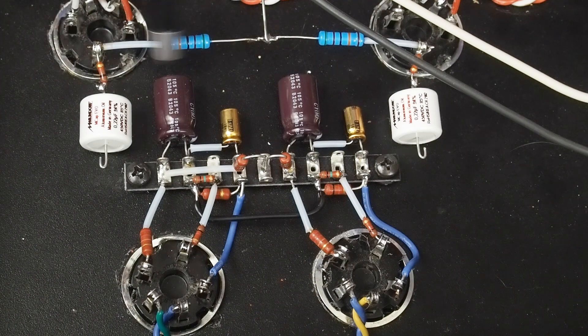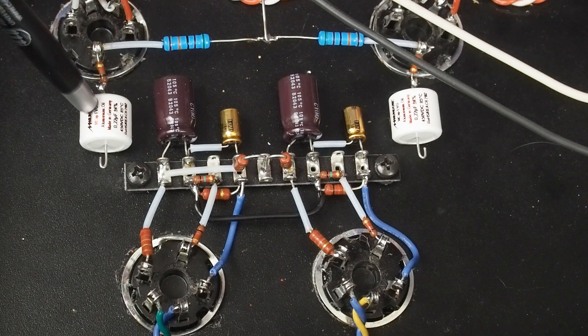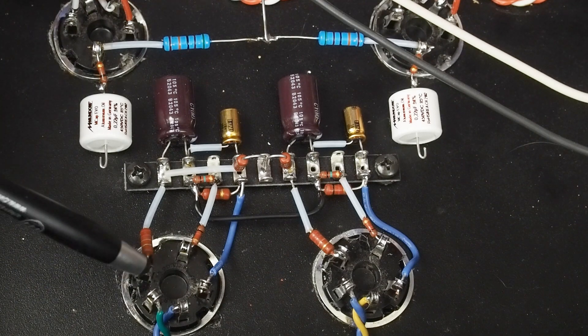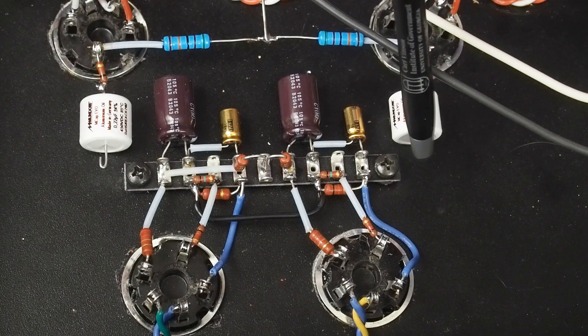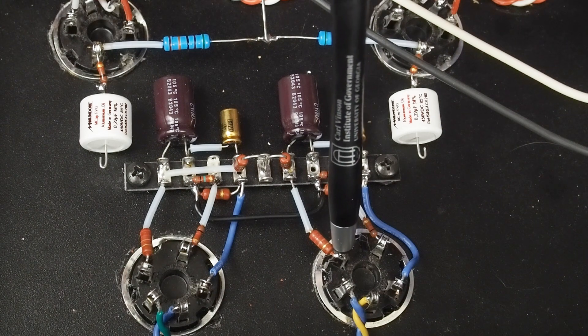This is the grid leak resistor, which is right at 500k, and each side has one of those. Over here we also have our 100 ohm grid stopper and our coupling cap. I used some contact cement to attach these to the chassis so they're nailed down. All we have left to do is connect into the coupling cap to the plate on this tube, and on this side it's going to come down, go underneath, and come up to the plate on this tube.